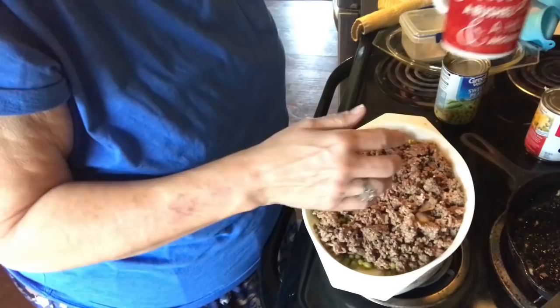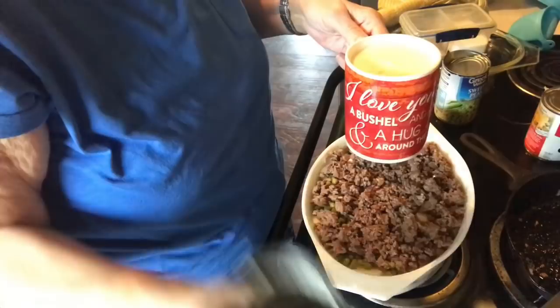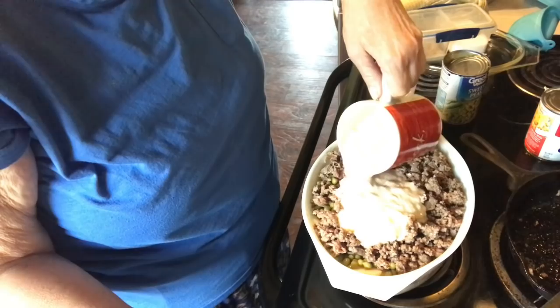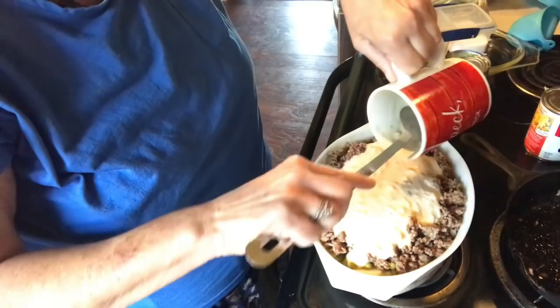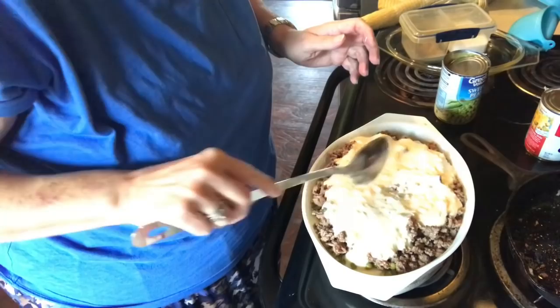I took a can of cream of mushroom soup and added a can of milk to it, and I just pour this over the meat. I'll scrape and get the rest out of the cup and spread that out over the meat.